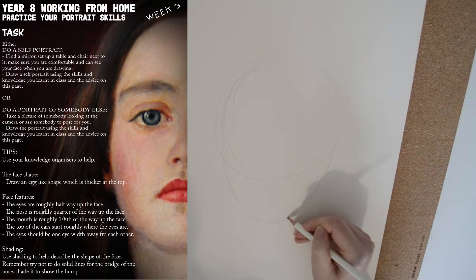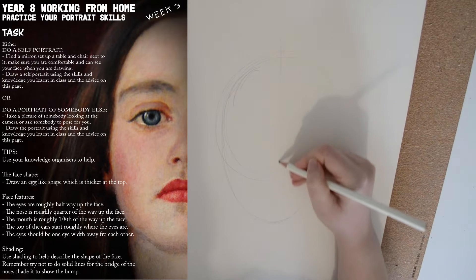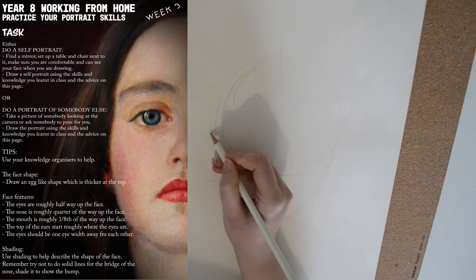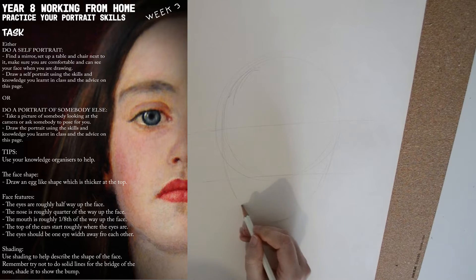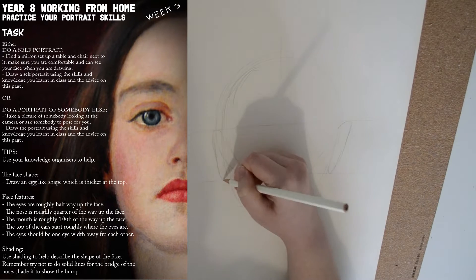We're going to start off with an egg-like shape which is thicker at the top, as eggs often are if you turn them upside down. We're going to split that in half, we're going to draw a line halfway up where the nose will sit, a line halfway up the top section for the eyebrows, and a lower down line for the mouth.